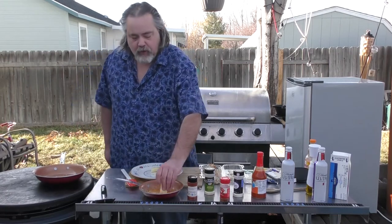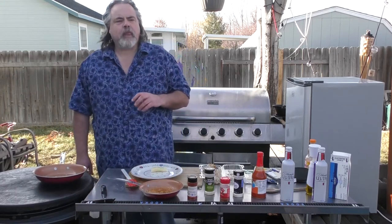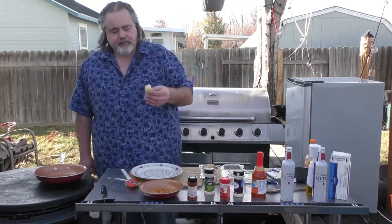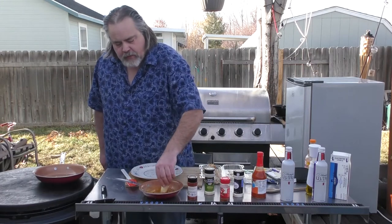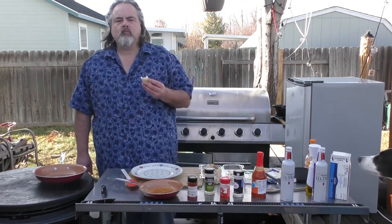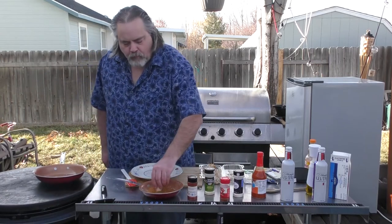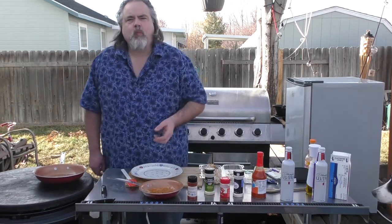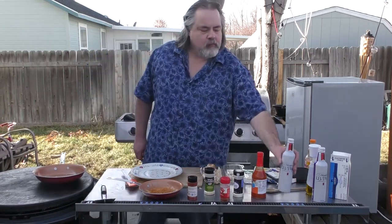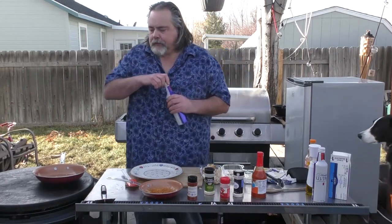That's good, man. That was really good. Next one is our Swiss cheese — into our buffalo sauce it goes. That's good too, guys. Right on. It goes well with a beer, too. That's awesome.